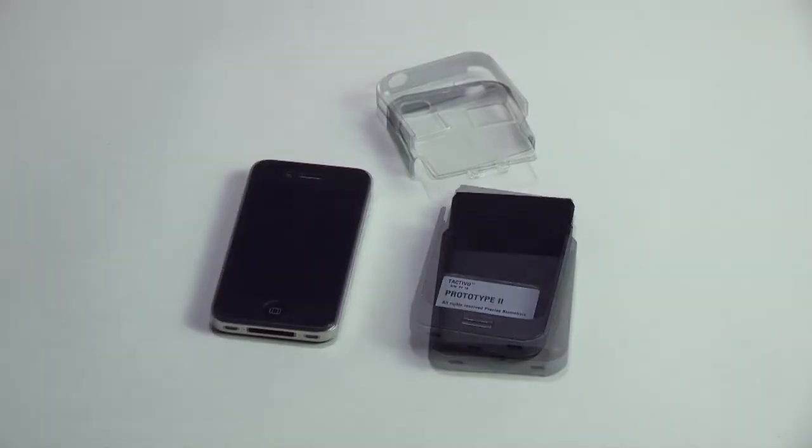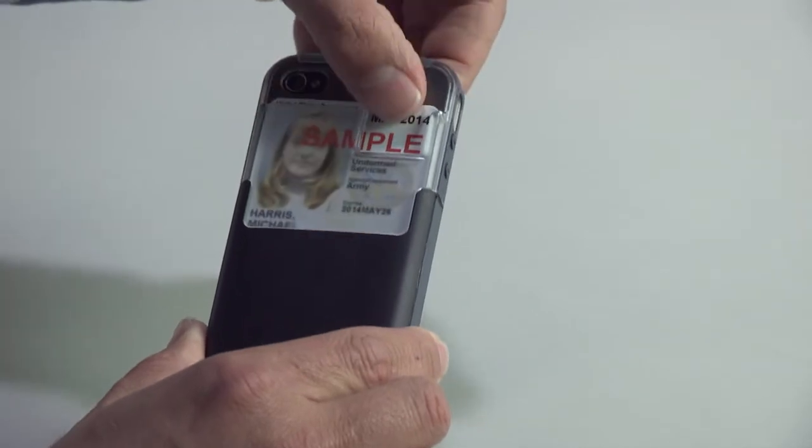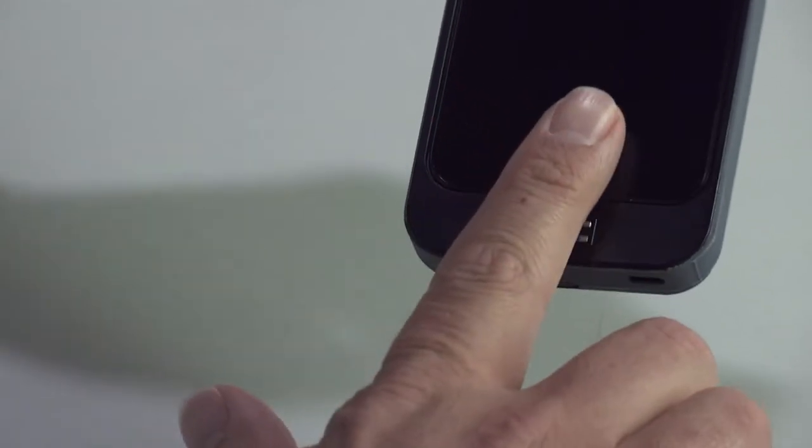This is the TACTIVO from Precise Biometrics. TACTIVO adds smart card and fingerprint readers and facilitates strong authentication on iOS devices, starting with the iPhone and followed by the iPad.